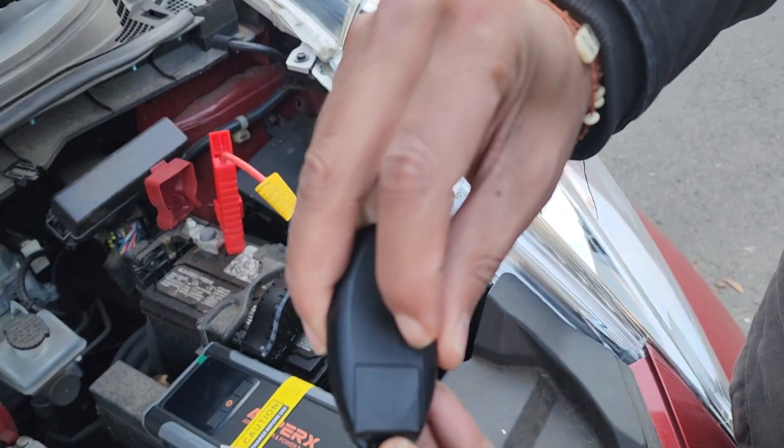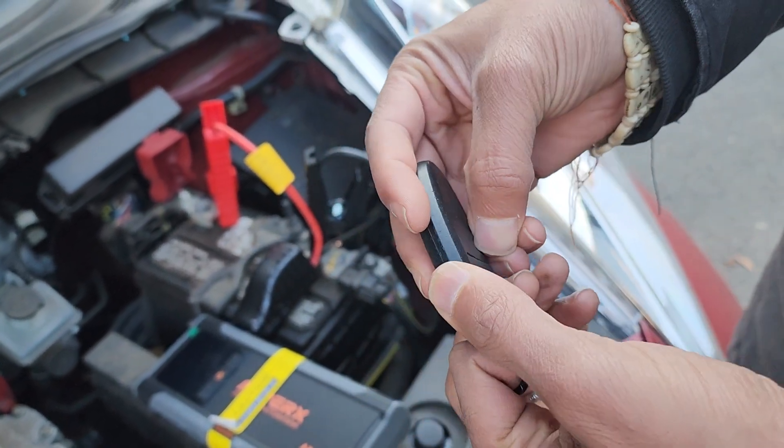There's a button right here so you can get the key out in case anybody needs to see that. Let me pull it out — there you go.